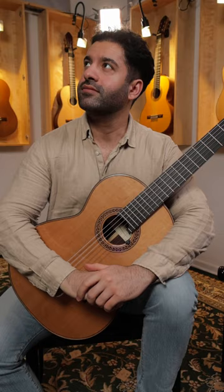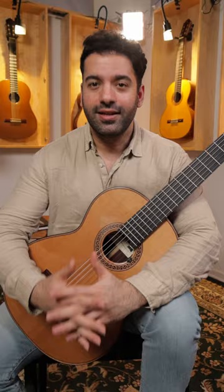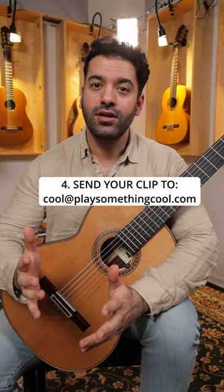Hey Joyan, play something cool. Sure. And the last step is send us the link of your clip to cool@playsomethingcool.com. Good luck!